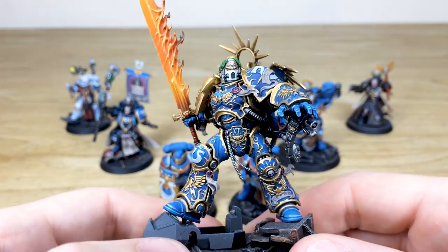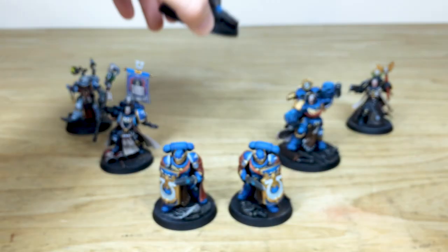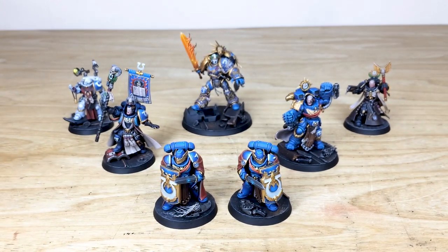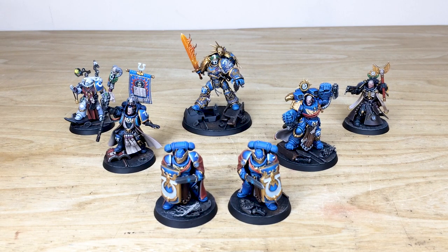That is Guilliman leading this Ultramarines force, and that's all the characters from the army. I hope you like them. Up next we have a lot of infantry and some heavier firepower coming up, so don't miss out on those.